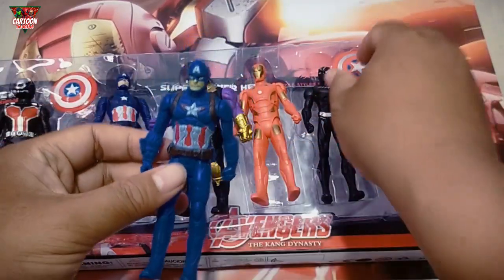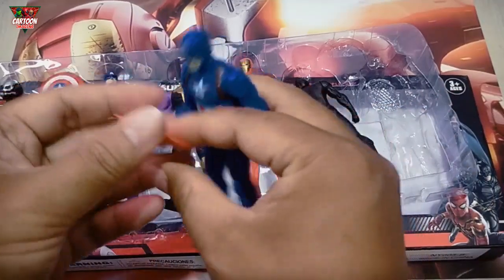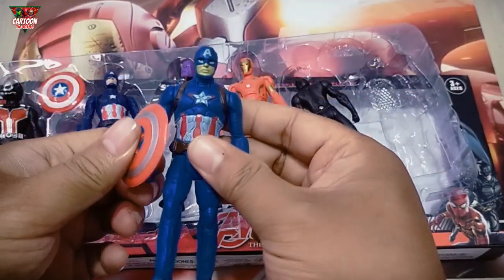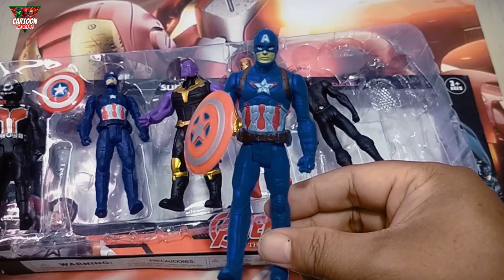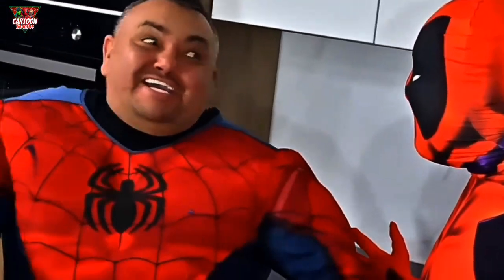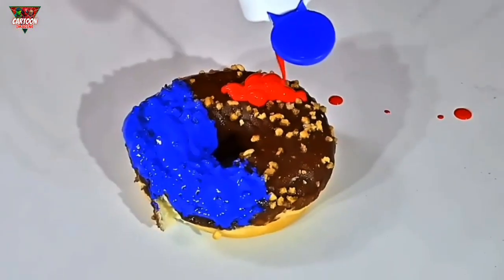Wow, this superhero is blue color and he's the first Avenger — Captain America! Make me Captain America donuts right away. Wow, Captain, what kind of donuts do you want now?